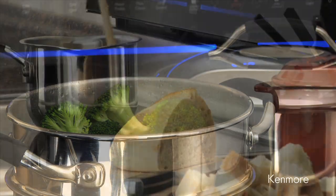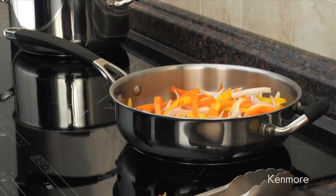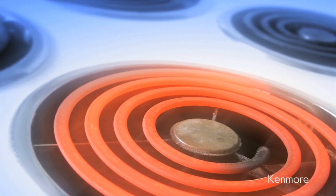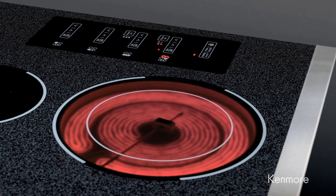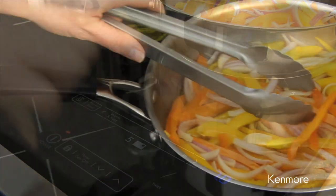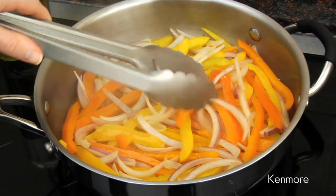Induction is our most advanced cooking technology. It's much faster and more responsive to heat than gas or electric. A gas or radiant electric cooktop transfers heat into a pan from a heated surface, which takes time. With induction cooking, both the pan and the food begin heating as soon as the induction is switched on, typically in less than a second.